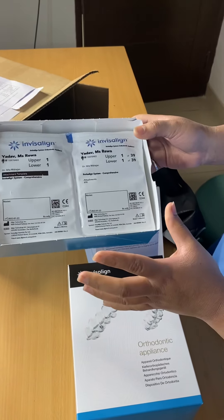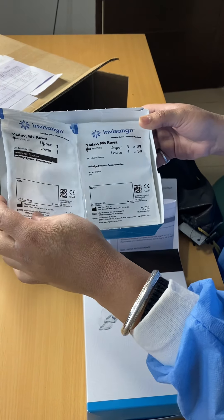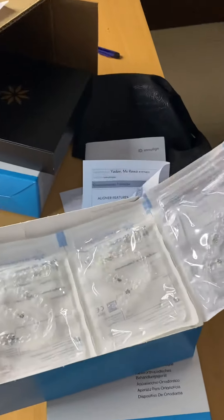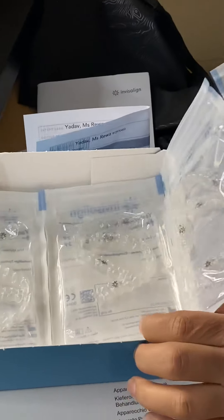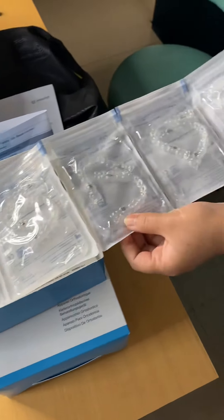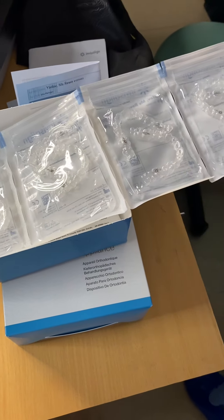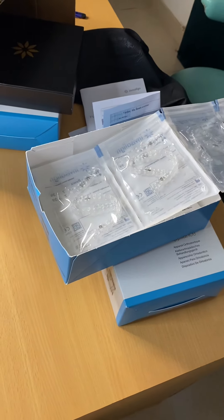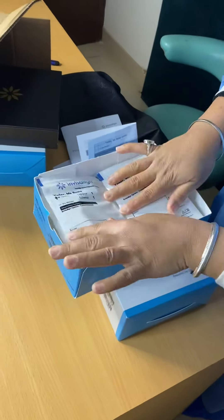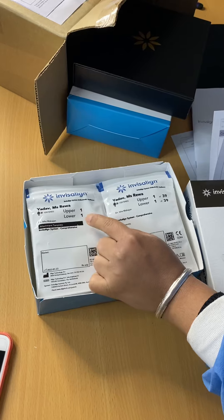These are the Invisalign aligners which are given to the patient — how they look. Fantastic system, upper and lower aligners, how beautifully they are made. Each pack contains one upper and one lower, and we give it according to the treatment plan of the patient. One pack contains one upper, one lower.